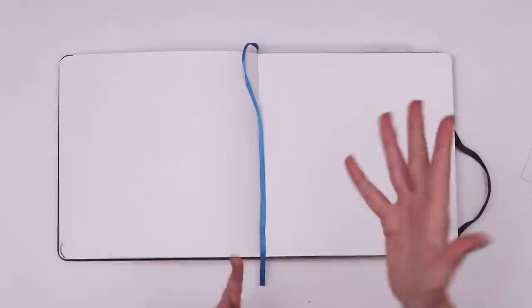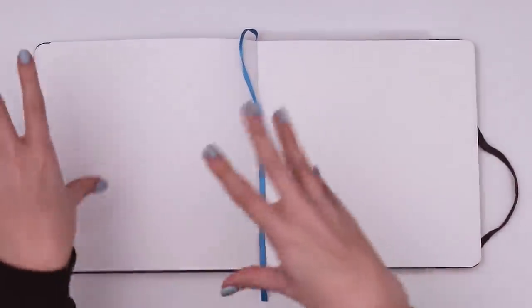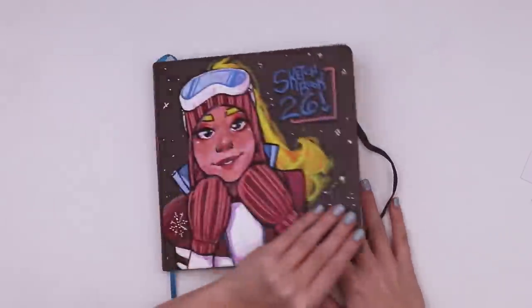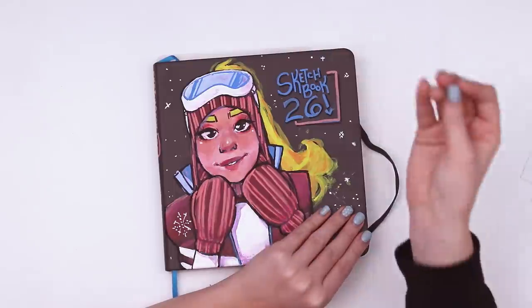Listen up because I'm only gonna say this once - I just have not been feeling like drawing people lately and I don't know what it is. Must just be side effects of 2020 still carrying over. I don't even know who I am anymore. But anyway, what I thought we could do is jump back into this sketchbook's mascot, and I don't think I've actually declared her name in video format.